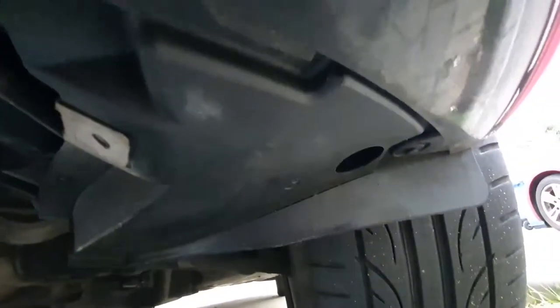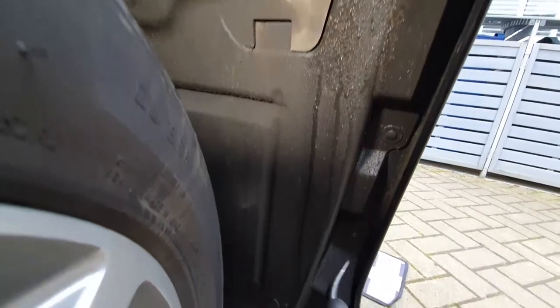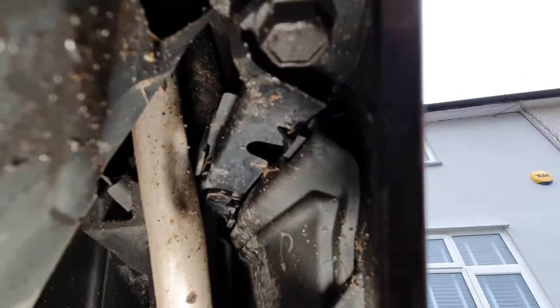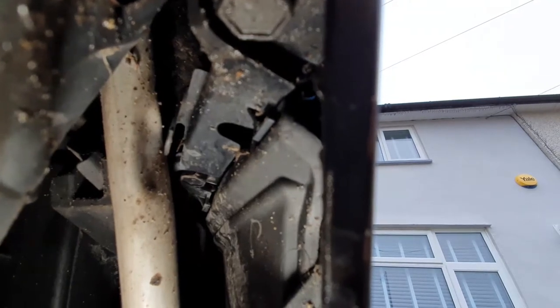Once the belly pan's been removed, on both sides there's a little plastic rivet that just needs to be removed. Next, three more plastic rivets in the wheel arch — one there, one there, and one there — on both sides. Once they're removed, you can get to the two bolts that hold on the side of the bumper, so that's three rivets and two 10mm bolts on each side.